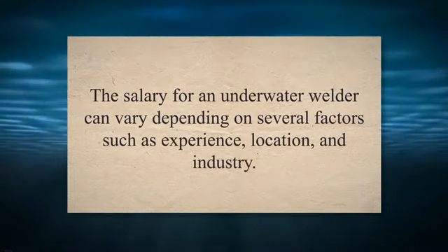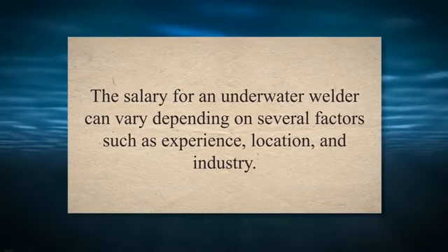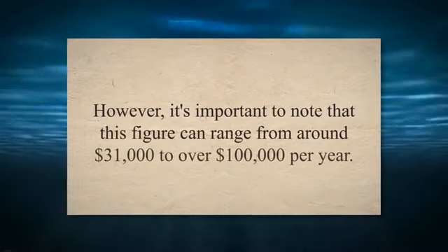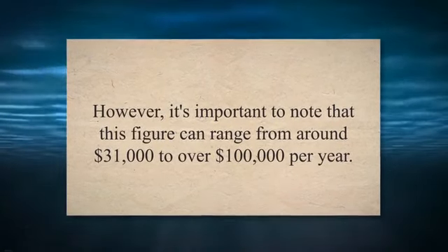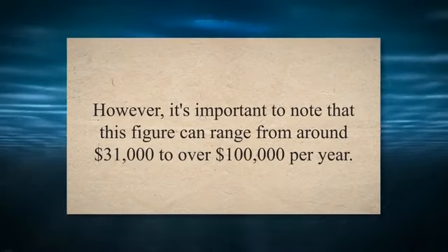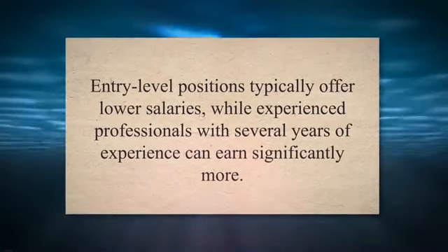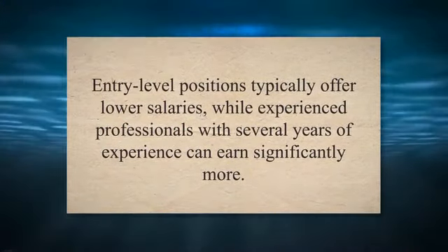Underwater welder salary. One important aspect to consider when pursuing a career in underwater welding is the potential salary, which can vary depending on experience, location, and industry. According to the Bureau of Labor Statistics, the median annual wage for commercial divers, which includes underwater welders, was $54,750 in May 2020. However, this figure can range from around $31,000 to over $100,000 per year. Experience plays a significant role — entry-level positions offer lower salaries, while experienced professionals can earn significantly more.